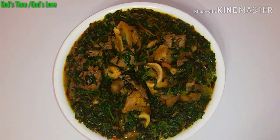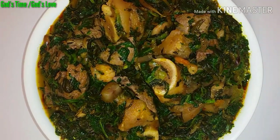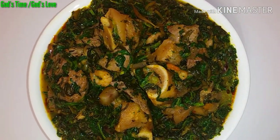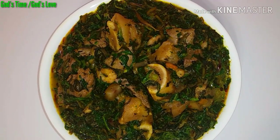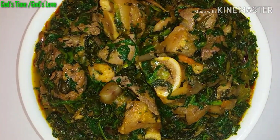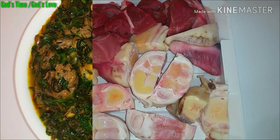So guys, in today's video I'm just showing you how I made this quick but delicious vegetable soup. If you're interested to know how I made this mouth-watering vegetable soup, keep watching. Let me introduce you to the ingredients that I'll be using — let's get started.